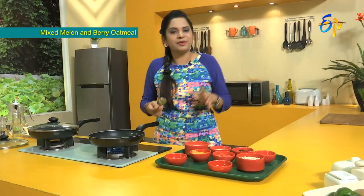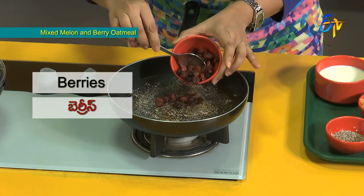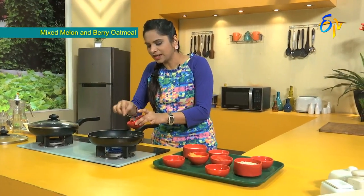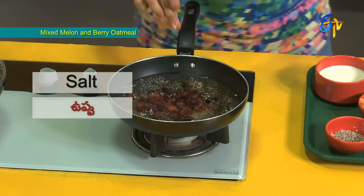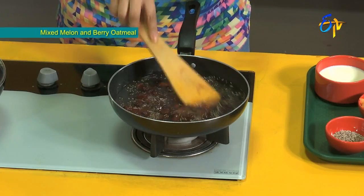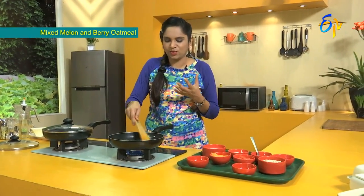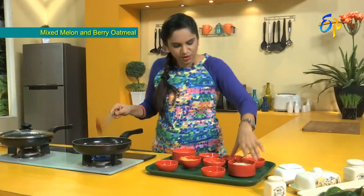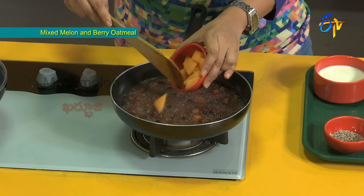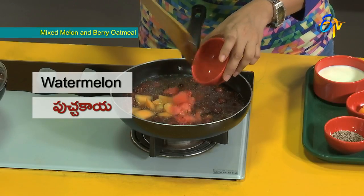Then we add vanilla essence. We also add melons and berries — 1 cup of berries and a pinch of salt. When we boil, we add a lot of flavor. We add oats at breakfast time, along with musk melon and watermelon.